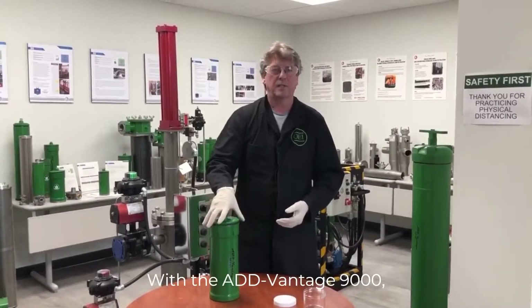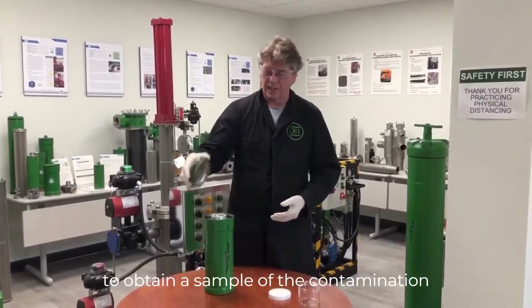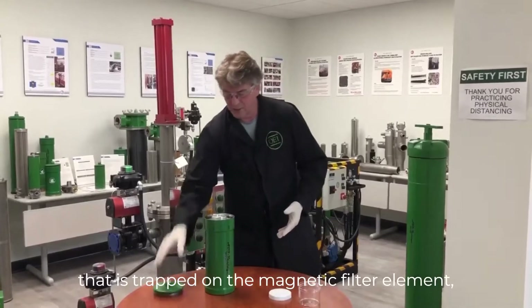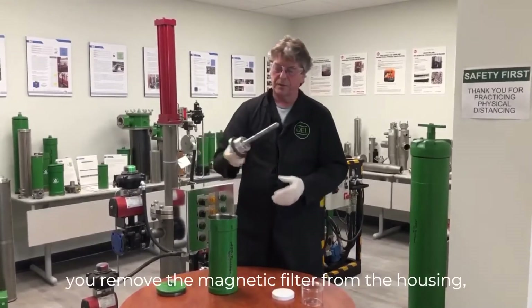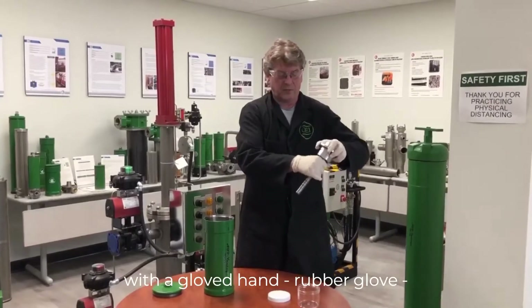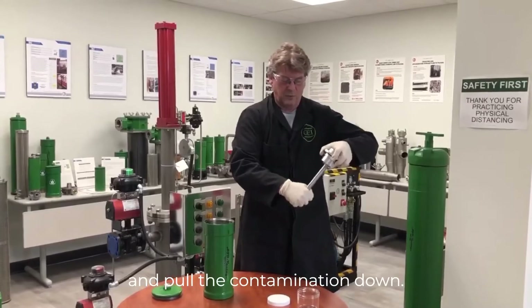With the Advantage 9000, to obtain a sample of the contamination trapped on the magnetic filter element, you remove the magnetic filter from the housing. You take a gloved hand — a rubber glove — and pull the contamination down.